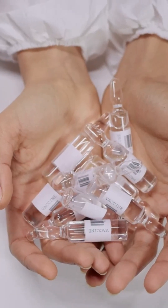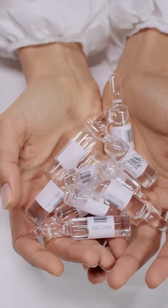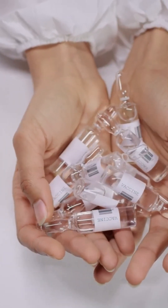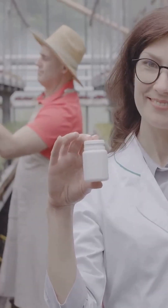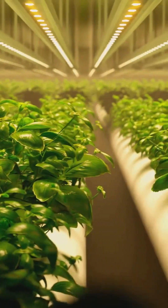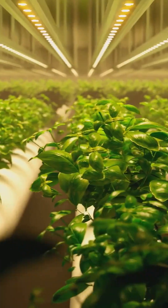Meet the mighty micronutrients: calcium, magnesium and iron, along with zinc, manganese, boron and others. They might be micro but they are mighty. A deficiency in these can cause some bizarre symptoms — yellow veins, stunted growth, or your tomato acting dramatic.